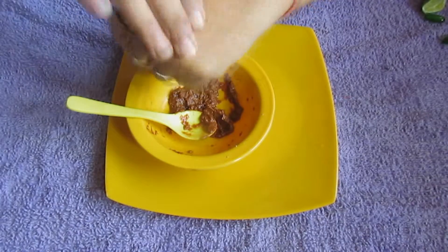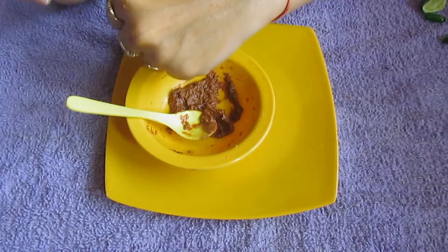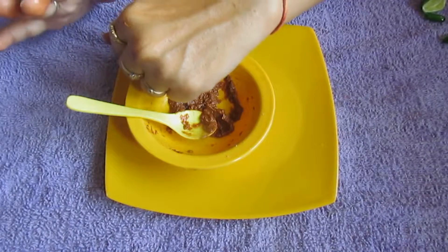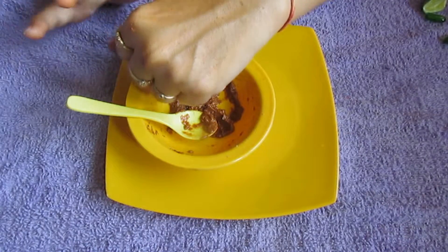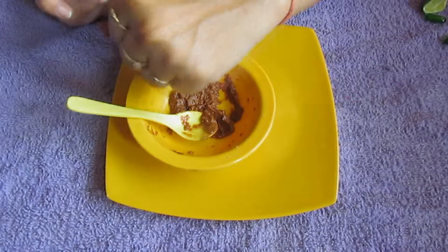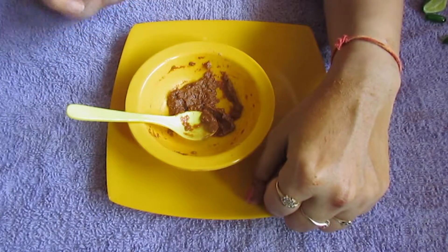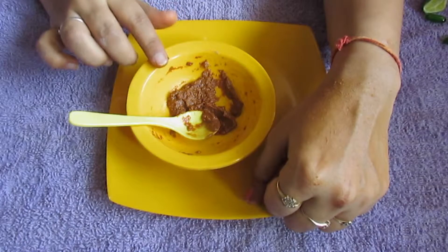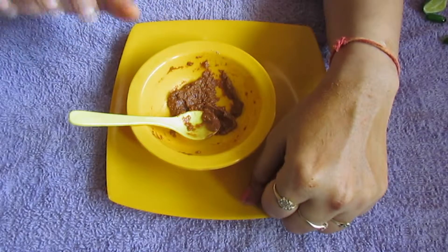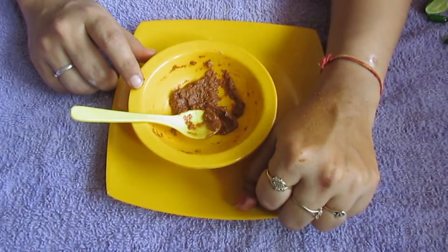Apply it and leave it on for 15 to 20 minutes. Once dry, wash it off with cold water and enjoy your fresh skin. Don't worry about any small tingling — that's from the lemon and it means it's working. If you have sensitive skin, please do a patch test on your hand first before applying it to your face.